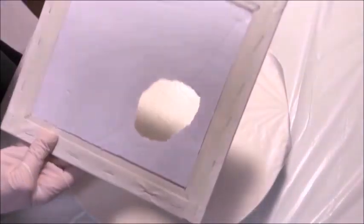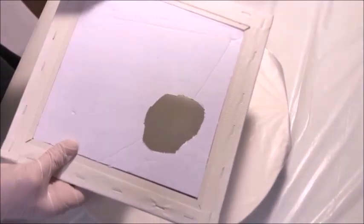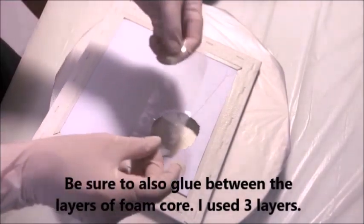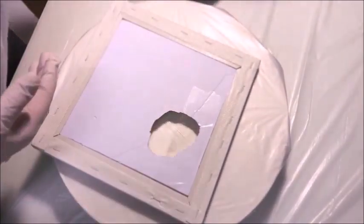Here you can see I've got a canvas with a hole in it. How I did this was I took foam core board, stacked it up, and glued it to the back of the canvas, weighted it and let it dry overnight, and then I cut the hole out after it was dry.